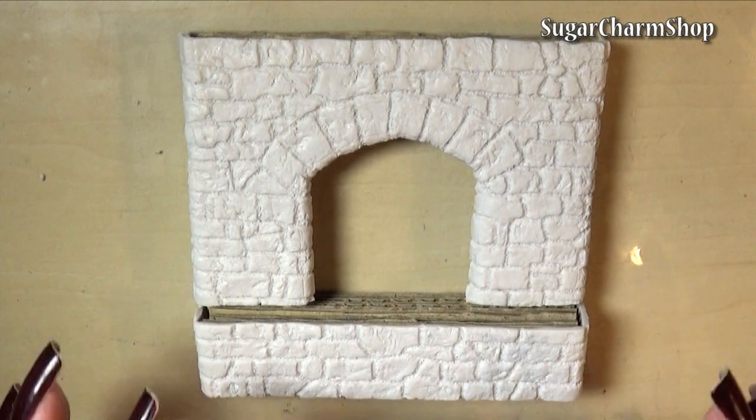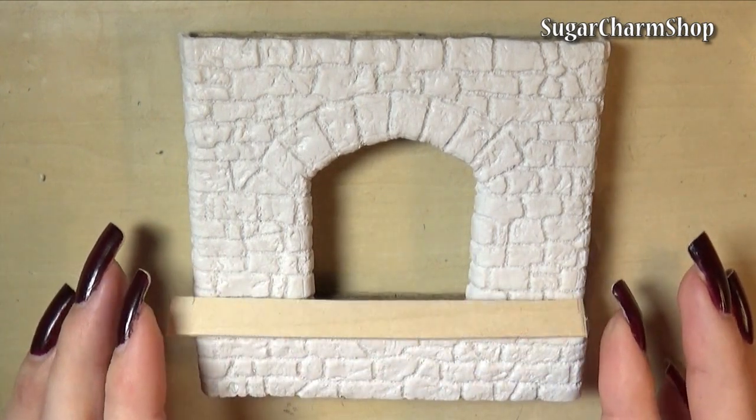I then prepared the shelves. I made mine from a piece of wood, but you can also use cardboard or polymer clay.